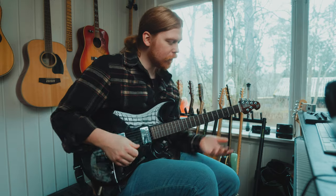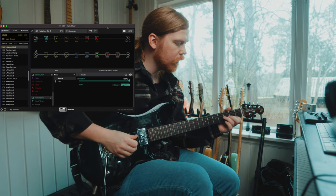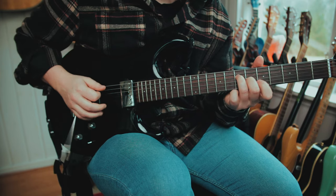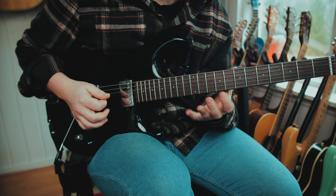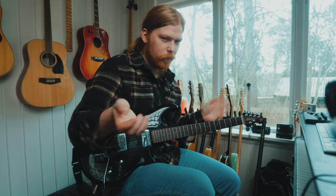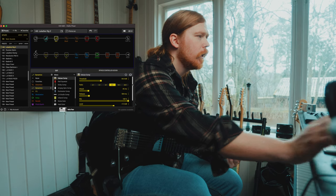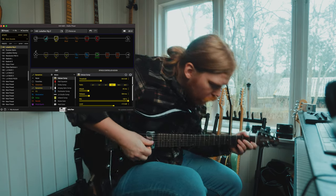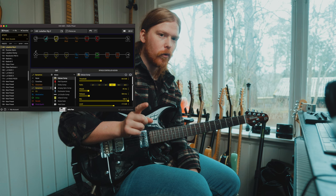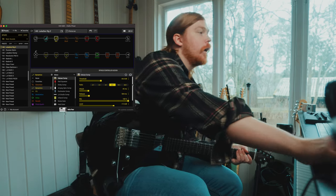This is the clean with the acoustic simulator on — sounds like this. We have a compressor working at maybe 8 dB of compression. Maybe you should do a little bit more, or use the Studio LA compressor to squish it a little bit more. But it sounds pretty good.